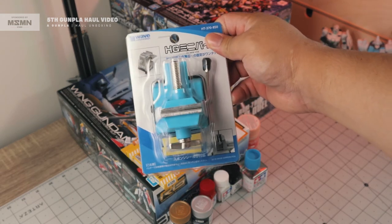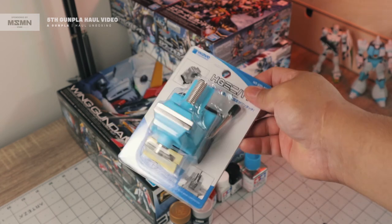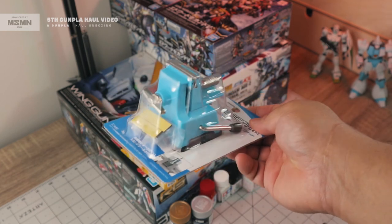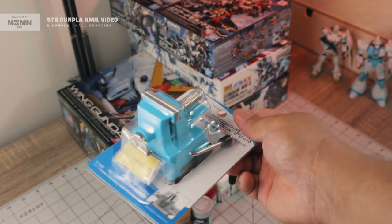Lastly, I ordered the Wave Mini Vice. This is going to help me when putting decals on my kits or when trying to cut something. Let me know in the comments if you want to see a review video of this — that's the Wave Mini Vice.